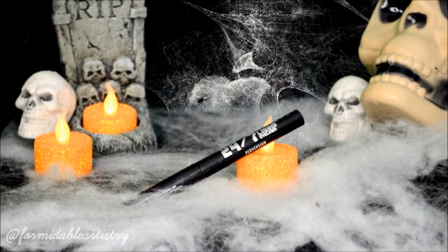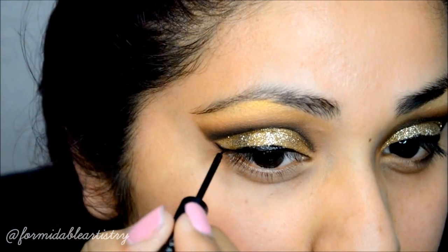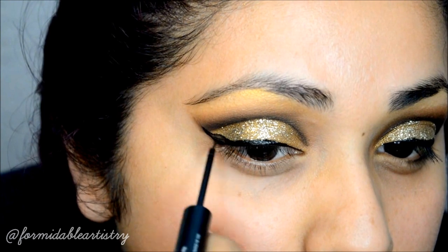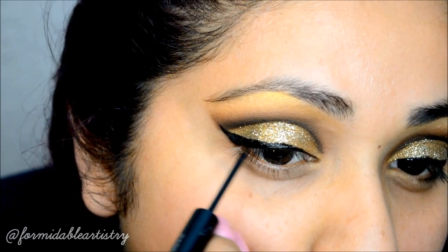Next I line my top lid with Herma Decay's 24-7 liquid liner, creating a really extended wing line. Usually it would be pretty difficult to apply liner over glitter, but this one had no problems going through the glitter — it powered through like a champ, so I definitely recommend it.